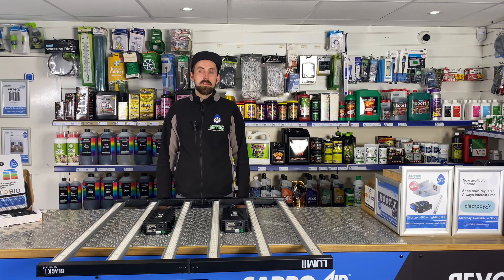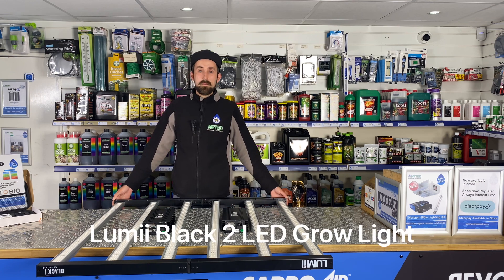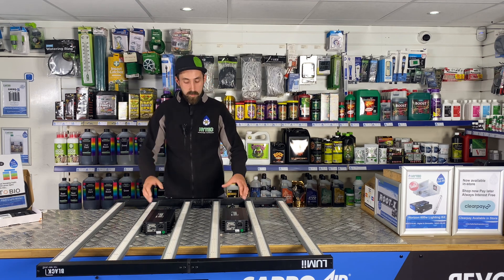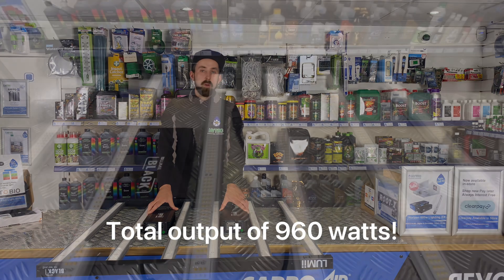Hi, I'm Craig from Hitek Hydroponics and today I'm going to be showing you the new Lumi Black 2 LED grow light. This light comes with a number of upgrades — first and foremost, the most obvious is the fact that it can be powered by two ballasts, giving you a total light output of 960 watts.